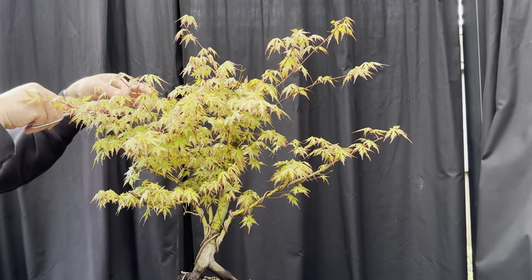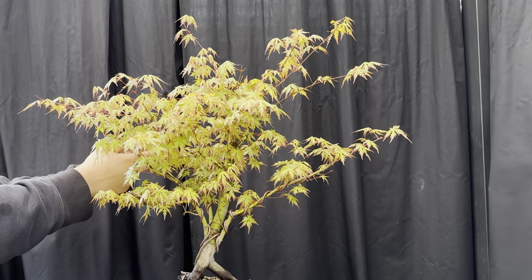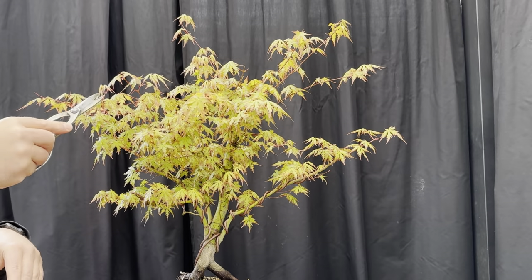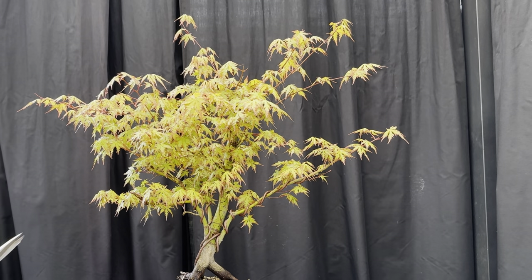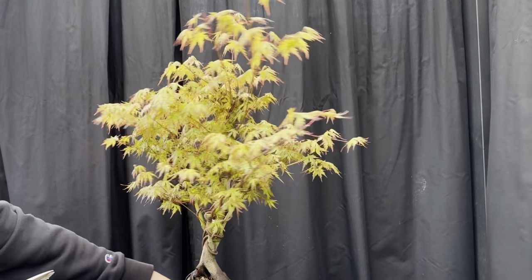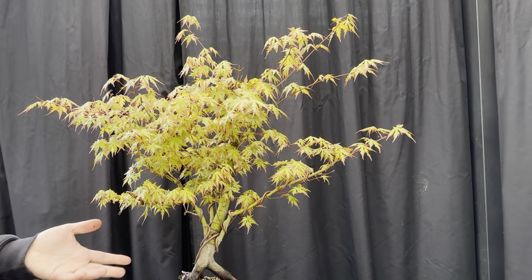Do a bit here as well without going too crazy - just to keep it in check. Very small amount of trimming, nothing huge. You could pinch if you want. Just bring some of it back in. I don't go crazy at this time of year - let it flush out again and keep the tips in check, because then all these will grow and we can actually make decisions about how long and short branches should be.